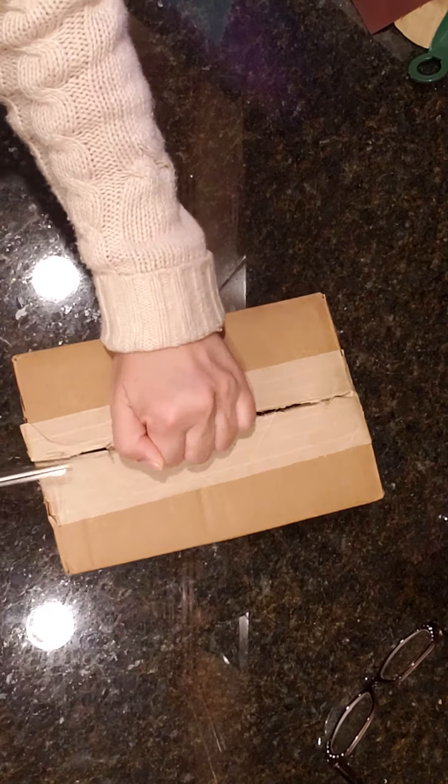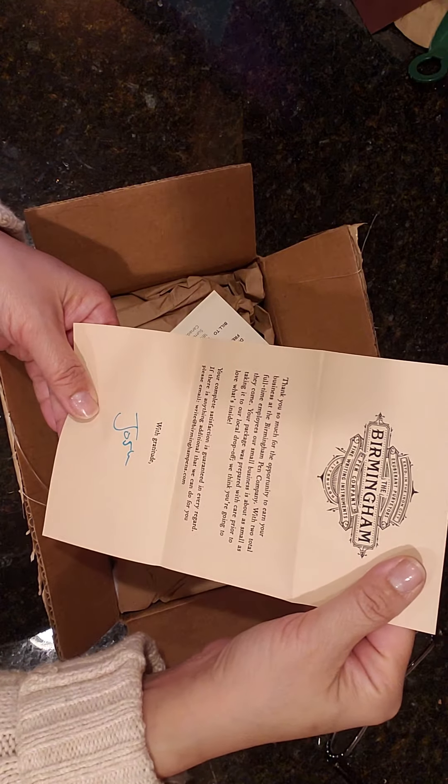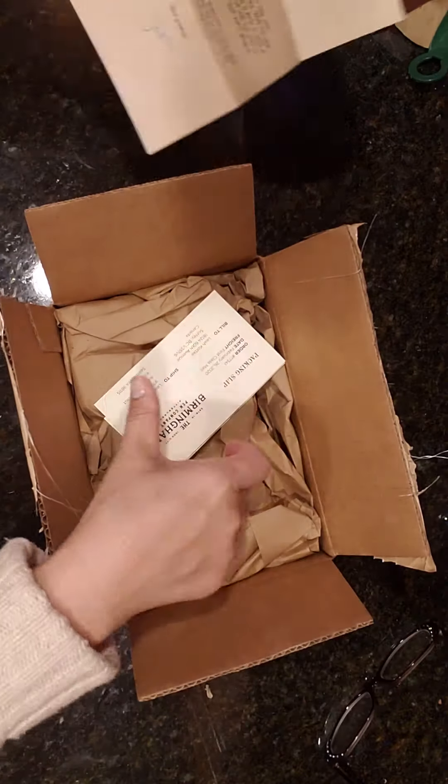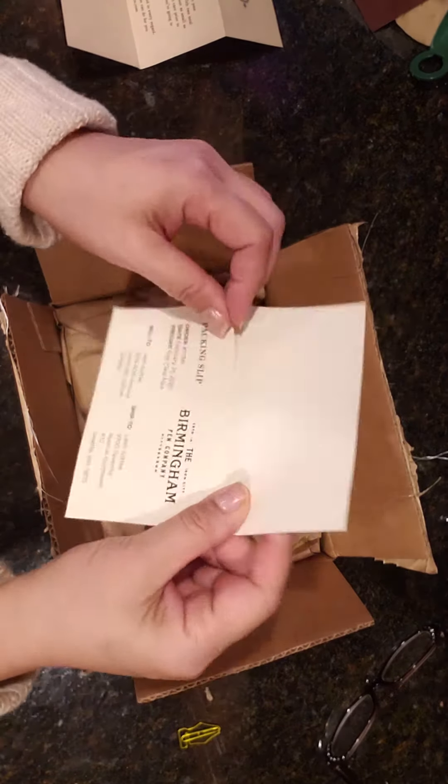Nice clip. This time it's from Josh, not from Nick. Anyways, it's a thank you. Here's the slip to tell me what I got.